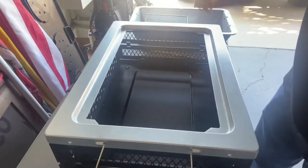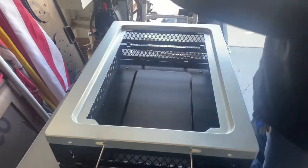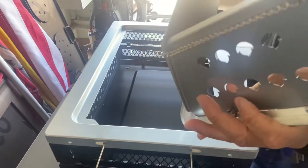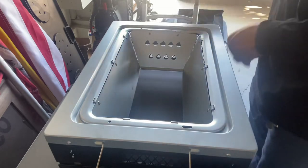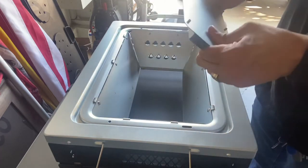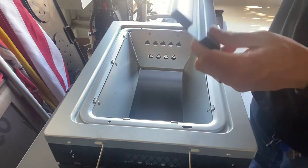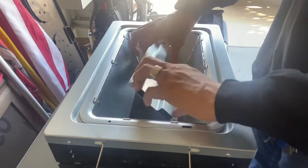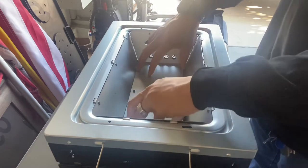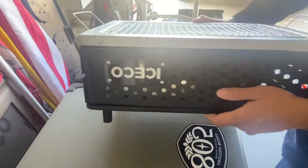It's a very tight little grill, and it comes with two of these, plus two extras. This piece here holds the charcoal in — very good design. This is to make sure the charcoal doesn't fall through. I would put it in like this, and bam, you're done. Nice little tabletop grill from IceComb.